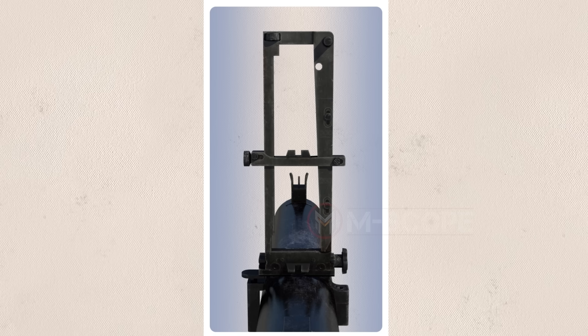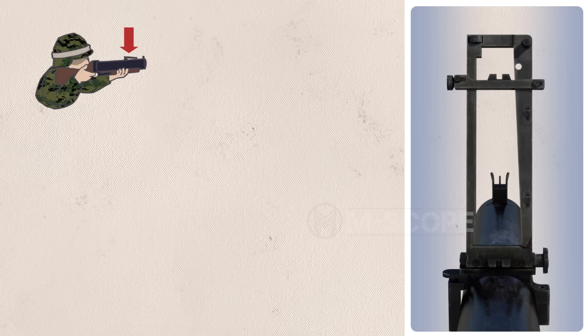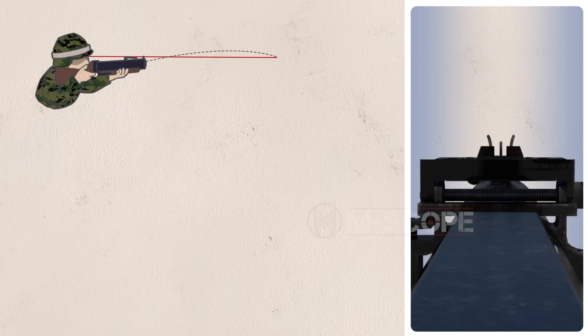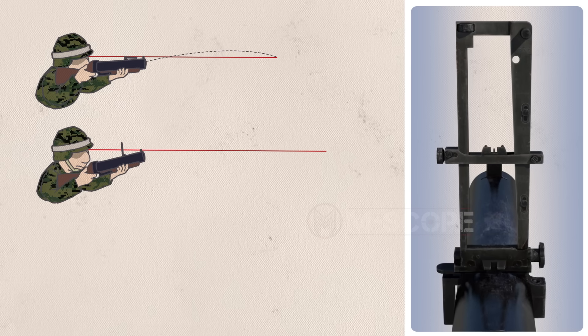The sight carrier in the rear sight can be moved up and down. If it is down, you can aim closer; the farther you are aiming, the higher the sight carrier must be. For very close distances, aim without erecting the rear sight — just align the front sight and the rear sight, then fire. For medium distances, use the sight upright, match the rear sight and front sight, then fire.